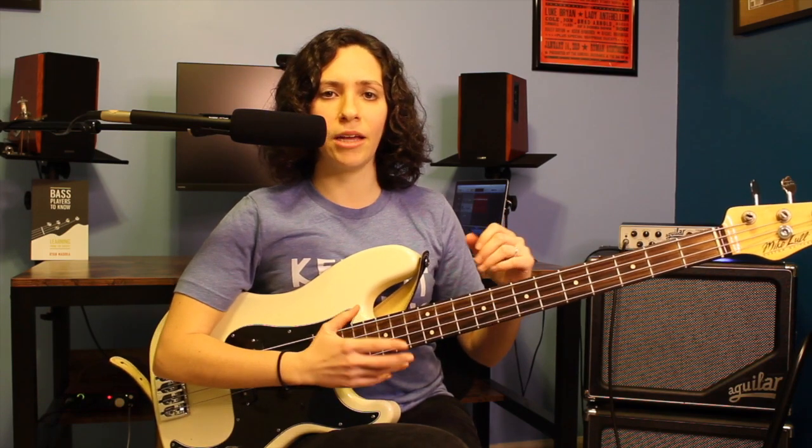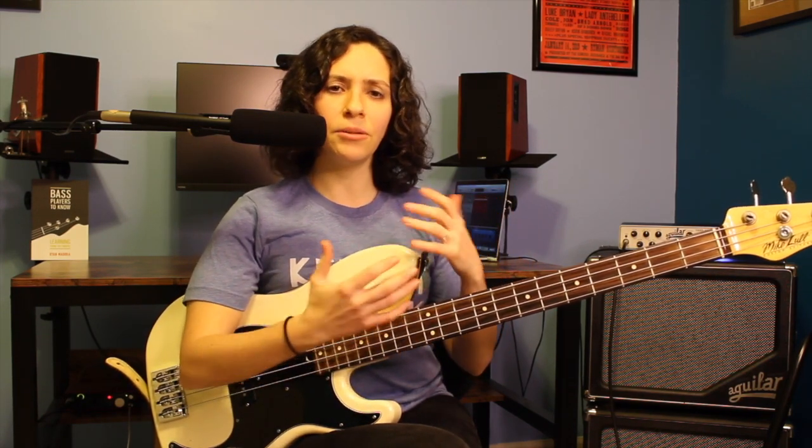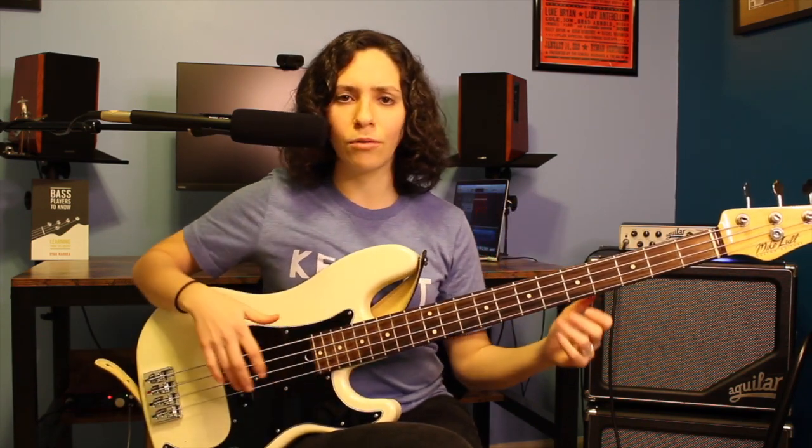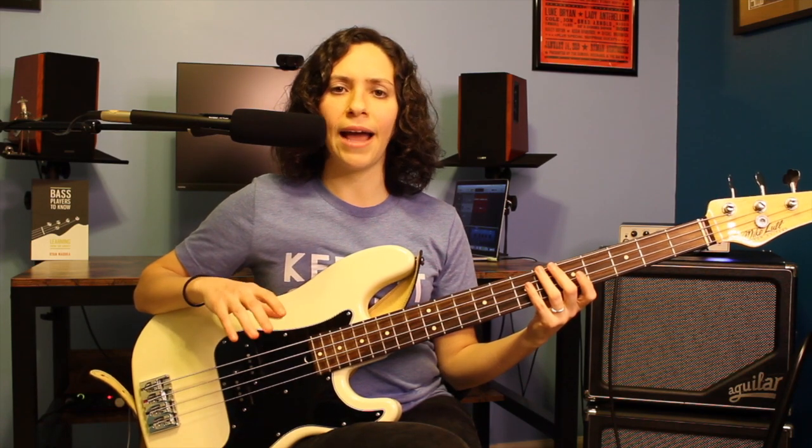I'm going to be playing a 12-bar blues in A, using a kind of walking feel similar to the duck-done groove. It's just going to be going 1, 3, 5, 6 — I'll probably throw my octave in there. I'm going to play through a 12-bar blues progression right now, and then we'll talk about where we can place some of these transitions.